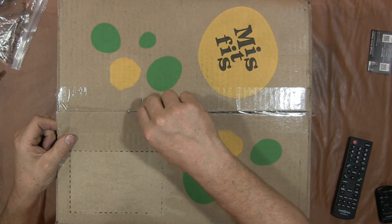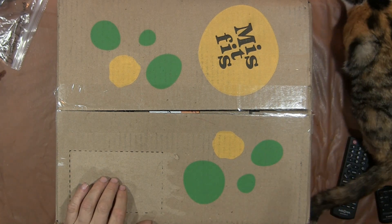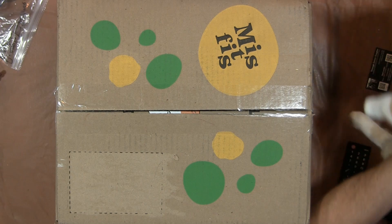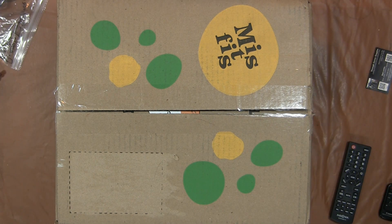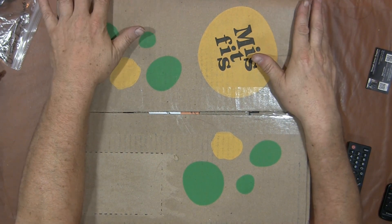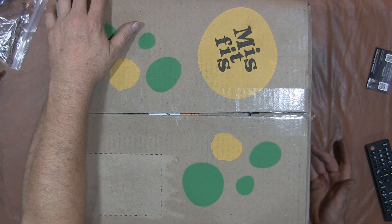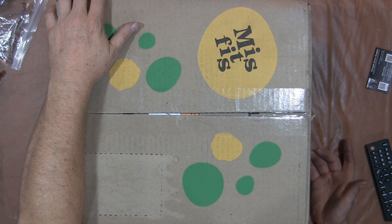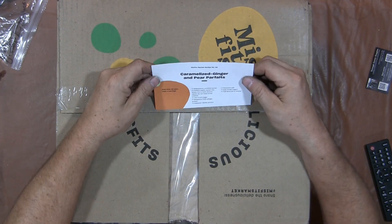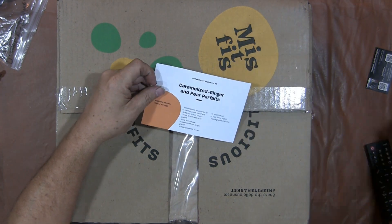If there's stuff that's bad in here, we won't know. Misfit Vegetables is like a subscription service for veggies. This is the big box. It cost us $35 and I think $4 shipping. Surprisingly, we live in Ohio and it came from New Jersey — I thought it was gonna be a little bit closer. Inside we have a recipe for caramelized ginger and pear parfaits. They send you a recipe in every box, which is kind of cool.